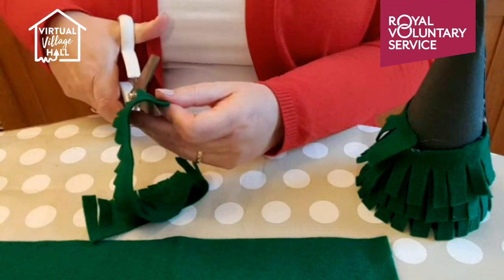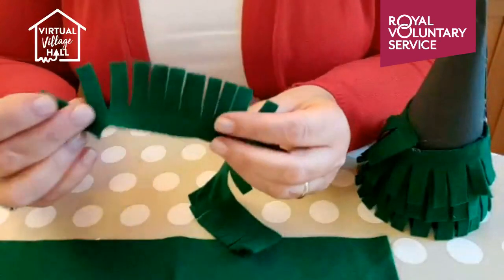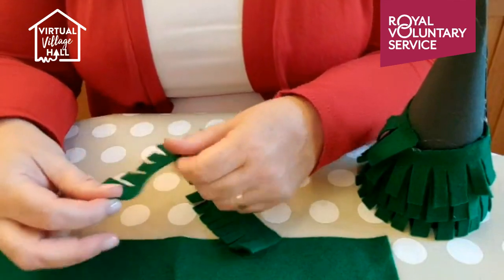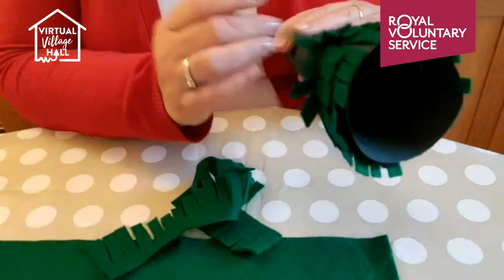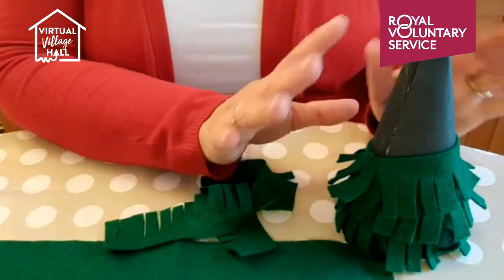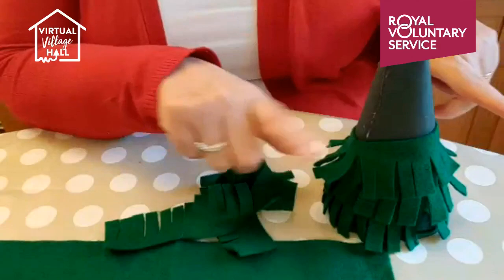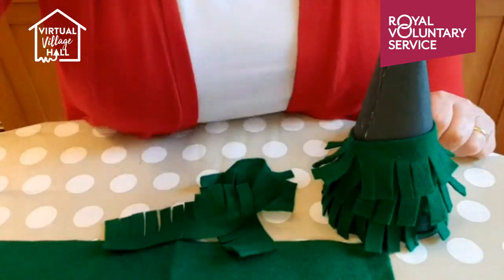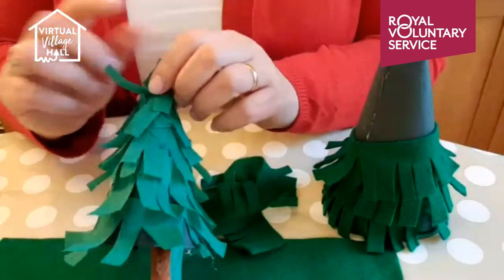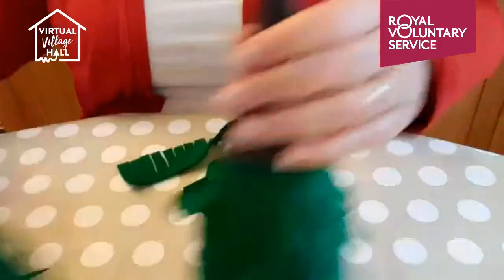With felt, as you stretch it the fringes will flick out. I've stretched it as I've gone around and they start flicking out. With crepe paper it's much easier to shape and curl them up — you can just pull them with your fingers and they will curl up. But the felt is much more substantial and the paper does tear very easily.